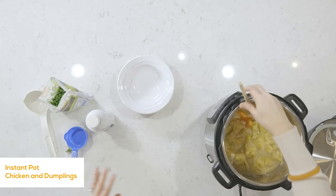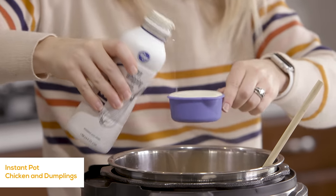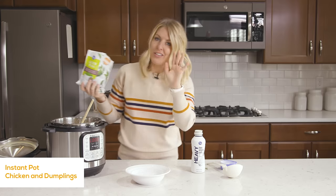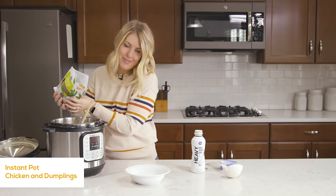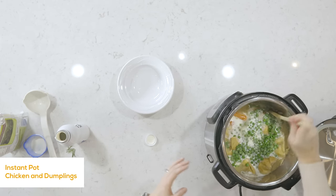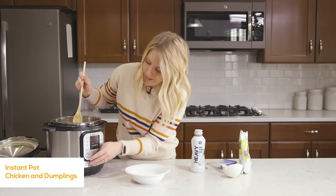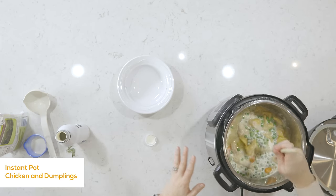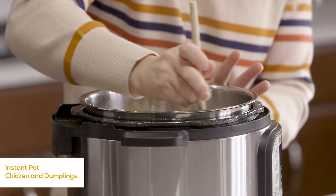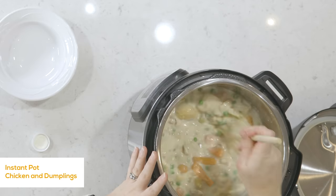Once we've mixed, we're going to add half a cup of heavy cream — dump that right in. Then we're going to add about a cup of peas. You could add other vegetables if you want, but I just like peas in my chicken and dumplings. Carefully mix everything in. You can let the food cook as-is, or to make it go a little faster, push cancel and push sauté — that will heat up the peas a little bit faster. Just let it sauté for a minute or two, keep stirring so it cooks nice and even.